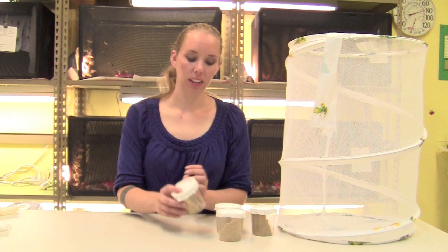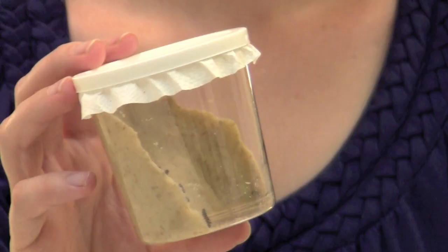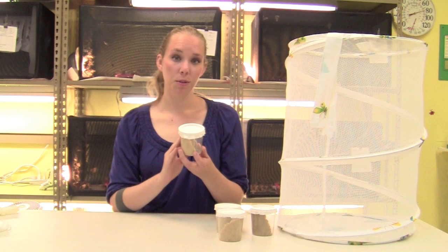When you receive a set of five Painted Lady Butterfly larvae, they'll arrive in a cup like this one. The media will be set at a slant so that it doesn't move during transit. When you receive it, you don't need to do anything to it. You don't even have to open the cup. There's enough food inside the cup to sustain the larvae until they begin to form pupa.